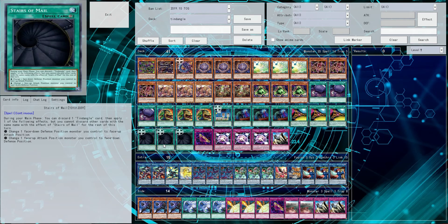What is up everybody, it is I, Ronin, and today we got some exciting news. So as you all know, if you've been on the channel long enough, Tendangle is the best deck. There's nothing anything in the game of Yu-Gi-Oh can do to stop a well-played Tendangle deck.